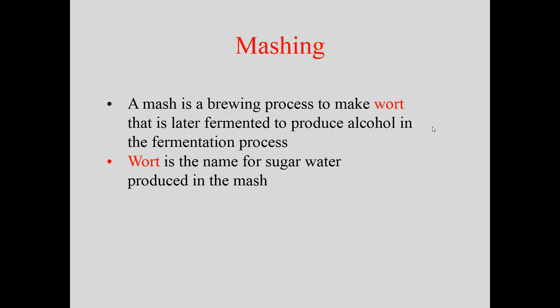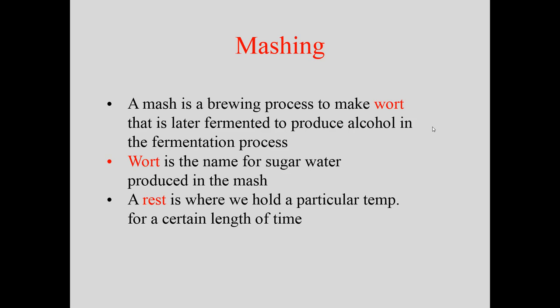Wort is the name for the sugar water produced in the mash. Mashing is basically putting water over crushed barley at a certain temperature, which creates that sugar water. A rest is also important — it's where you hold the water at a particular temperature for a certain length of time. Different temperatures activate different enzymes, and those enzymes create different types of sugar.